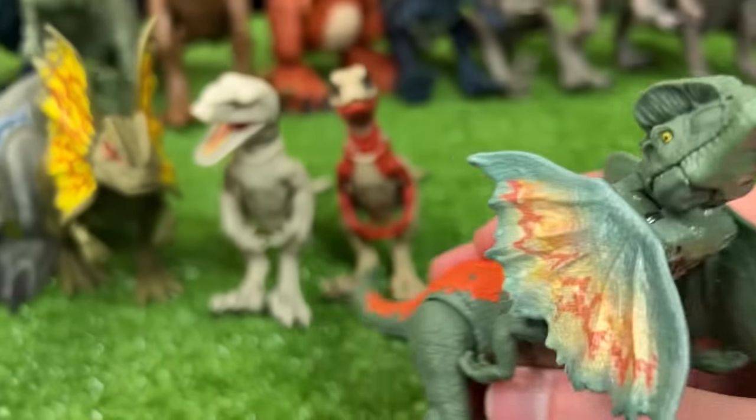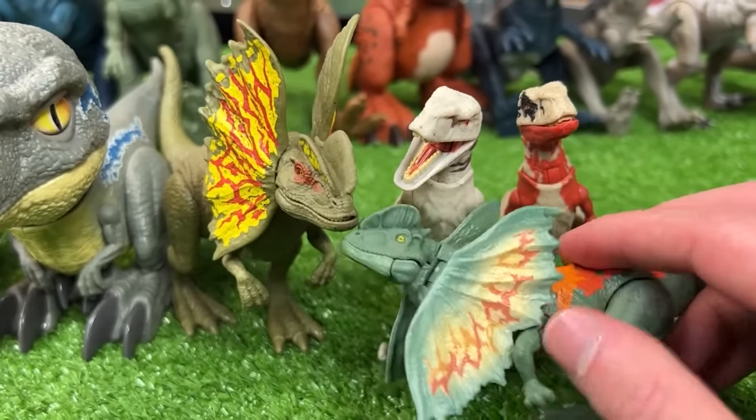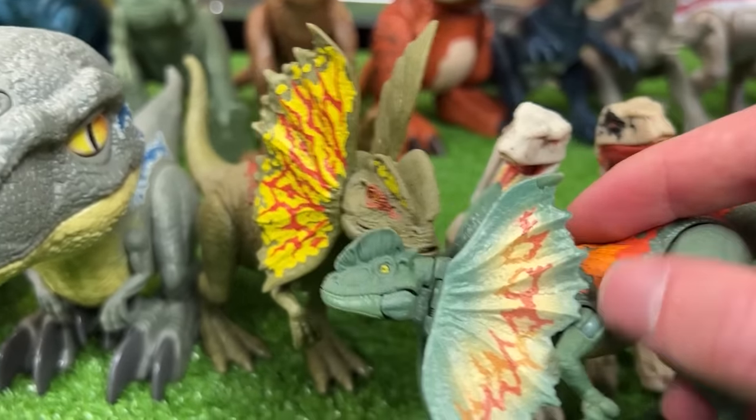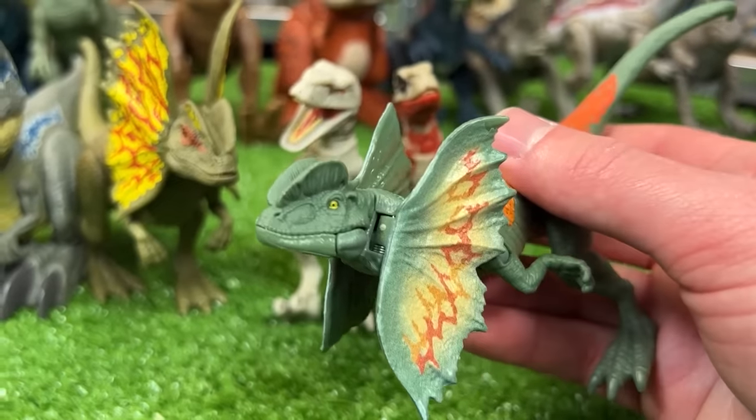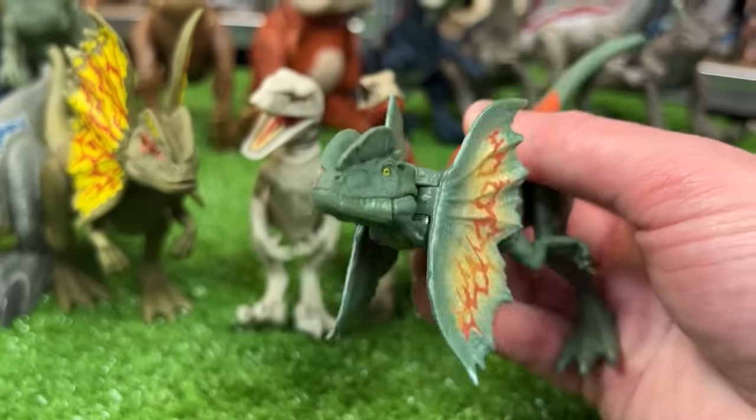Over here I've got another Dilophosaurus figure — quite a bit smaller. Both are green with yellow, orange, and red detailing along their frills. But this figure is actually pretty cool because you can press on the tail to activate its frills. That is really cool.